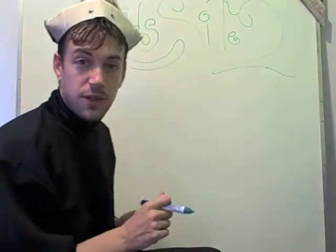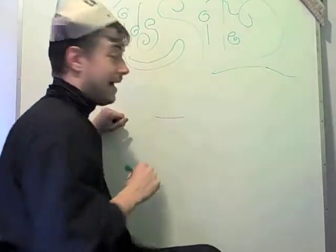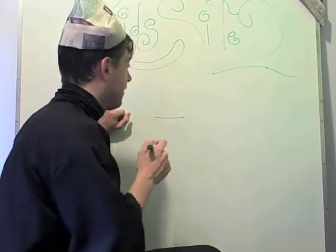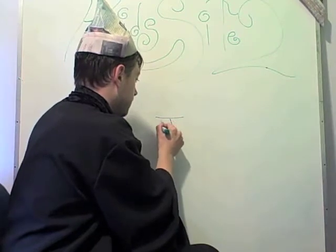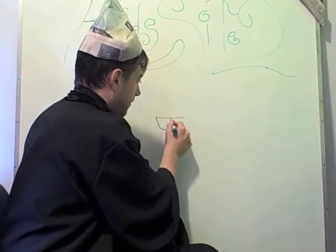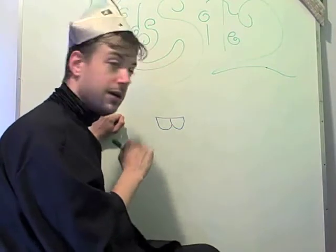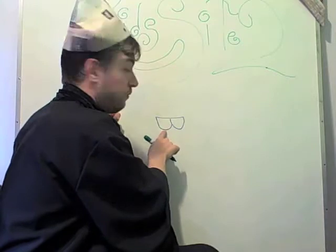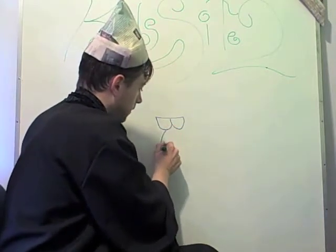First we start with a horizontal line, like that. What we're going to do is connect two half circles to that and make his glasses. I'm going to start right in the middle, and draw one half circle like that, and then the other half circle like that. Then we're going to draw a nice big old nose that goes between those two glasses. It'll start at the bottom of one glass, come all the way around, and hit the bottom of the other glass.